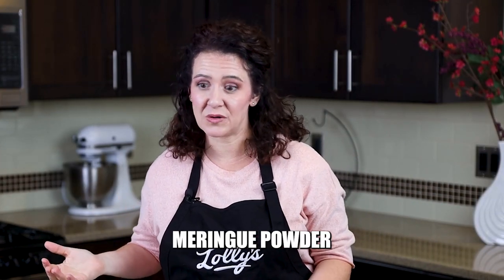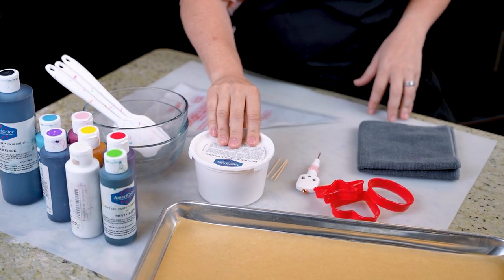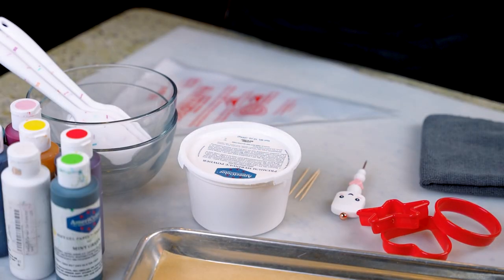Here's what you do need. You are going to need some meringue powder. A lot of people will have this in their pantry, but you may need to order it. A good quality meringue powder is going to help you get a really good icing. There are a lot of not-great brands out there — I recommend AmeriColor. Genie's Dream is a really good one. This is the base of your icing, and you're going to work with a bunch of different consistencies, so you really want a good quality meringue powder to get a really good base icing to work with.